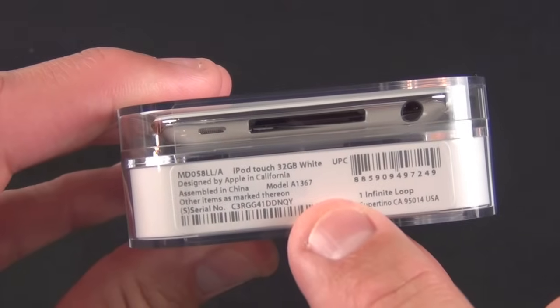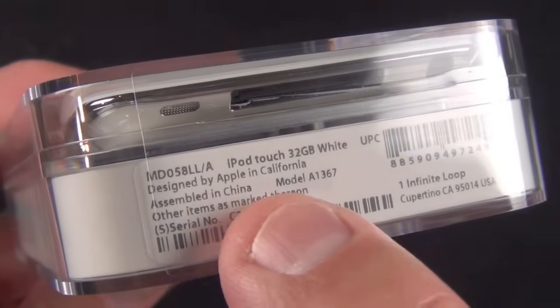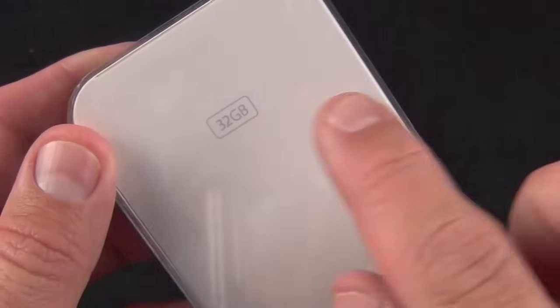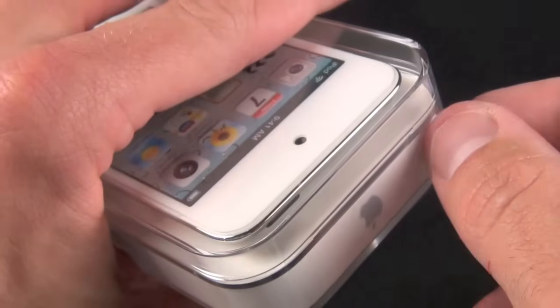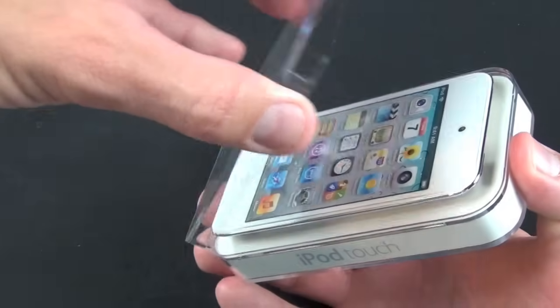We have 'iPod touch' on the side, and all our information on the bottom including the model number and the size. Of course we have 'Designed by Apple in California, Assembled in China' on the side, and on the back we have 32 gig.